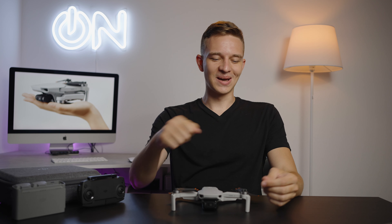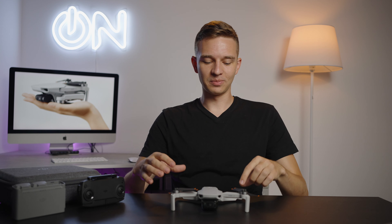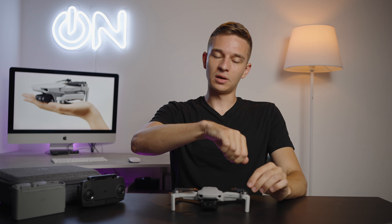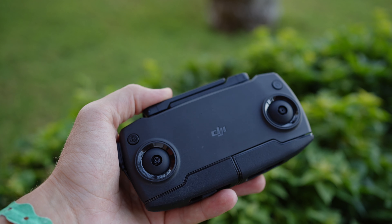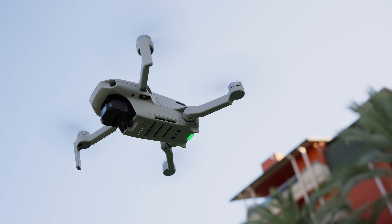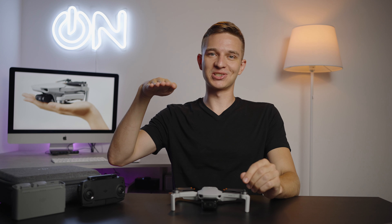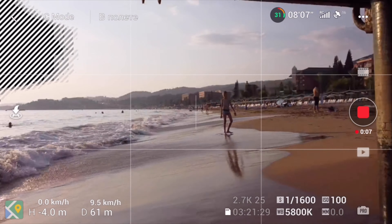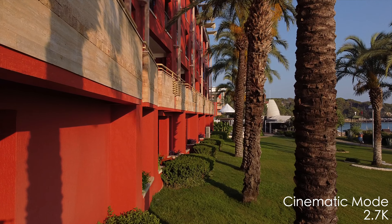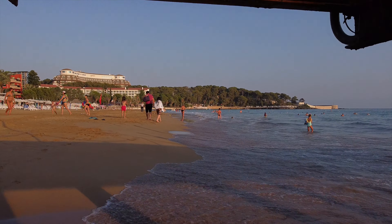Let's start with the size and weight of this drone. It's a tiny little machine, as you can see, and this drone weighs only 249 grams, which means you don't have to register it in most countries. It comes in this box — or this bag — if you buy the Fly More Combo. The bag contains two extra batteries, a special charger for all three batteries that can also work as a power bank, the remote control, extra propellers, extra sticks, and even a little screwdriver. This whole case weighs just a little over one kilogram, which is great for those who travel a lot. I really enjoyed using this drone in Turkey because it took almost no space in my bag and almost no extra weight. Big thumbs up for size and weight.